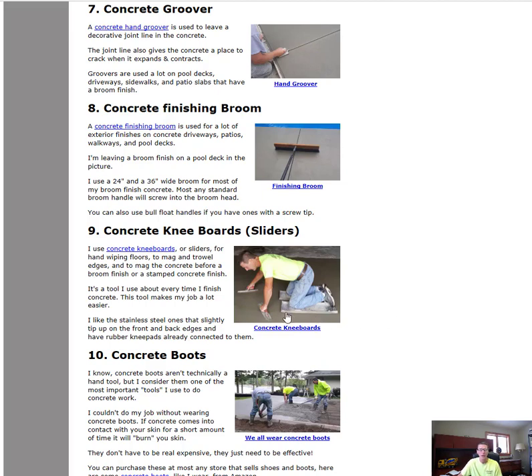Another thing we use a lot are concrete knee boards or sliders. Kind of like snowshoes on snow, these allow you to get onto the concrete earlier than you could by just walking on it, and they slide really easily on the surface so you can move around and cover a lot of area. If you're finishing concrete by hand or getting on a pool deck to mag it out and then run your broom over it, these sliders are a must-have. If you've never used them, I'd definitely try some.